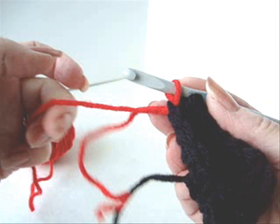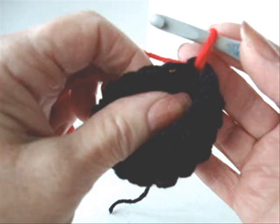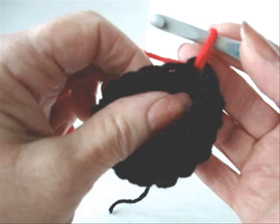Attach red yarn in the same area as the fasten off stitch. To attach the other color of yarn, you simply pull it through that stitch that you're going to start working at. Then you're going to chain 1. You're going to single crochet in every stitch around.